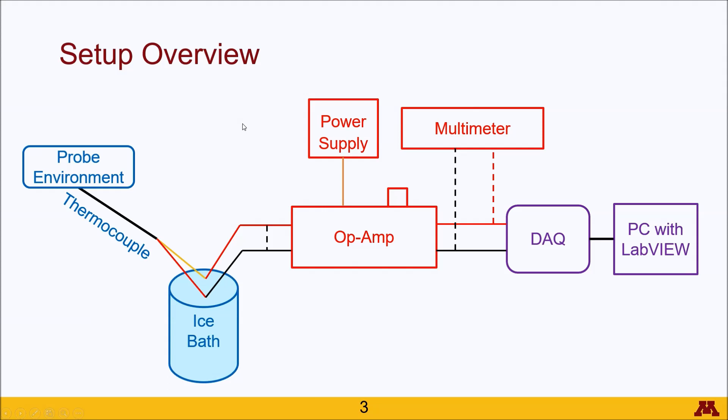The temperature region is connected to the amplification region given by red, and then the data acquisition region given by purple. I will talk about each of these sections individually, but remember that they are connected to the whole.